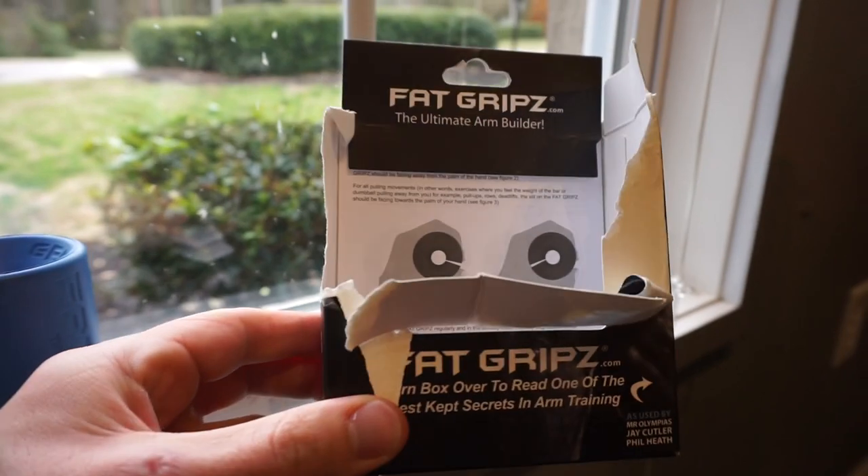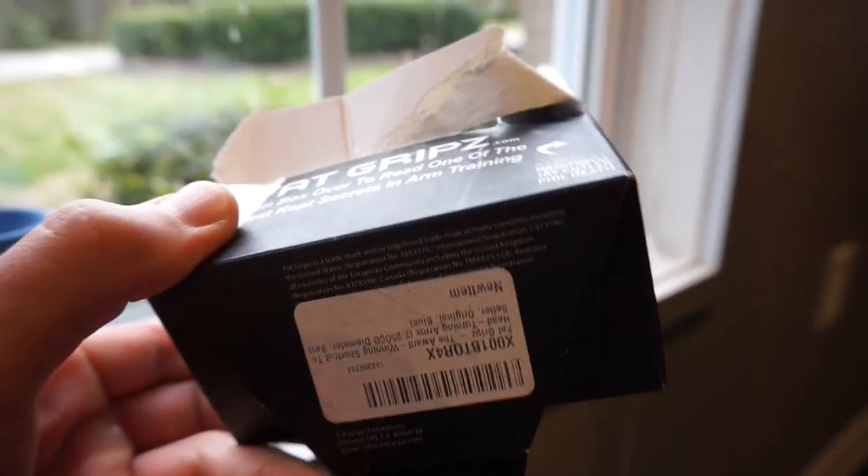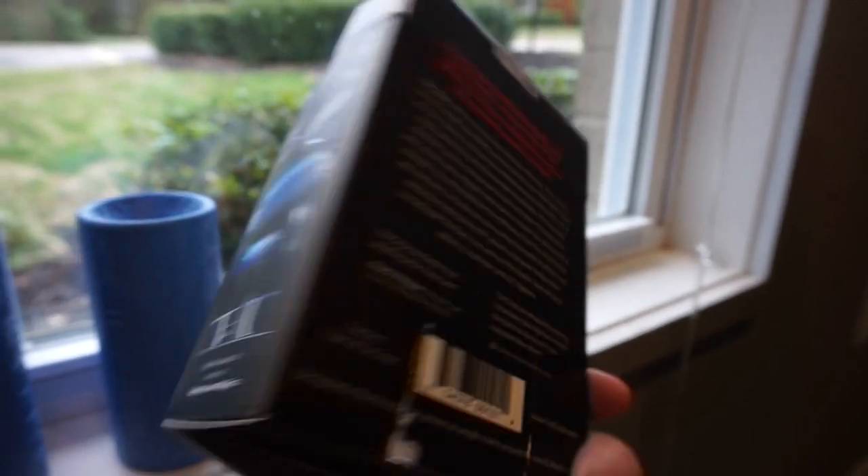This is the box it came in — a little bit ripped — just gives you a little information on the back. So what is the aim of these? Well, as you can see it's literally just a pretty firm resin plastic material, quite grippy which you quite like, and then they just split open like so.